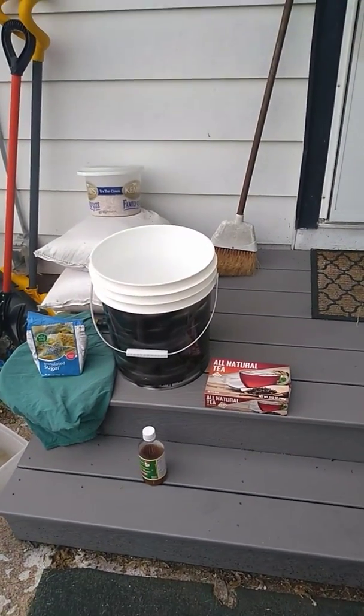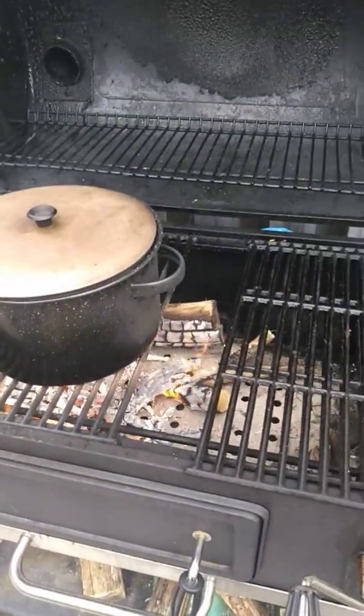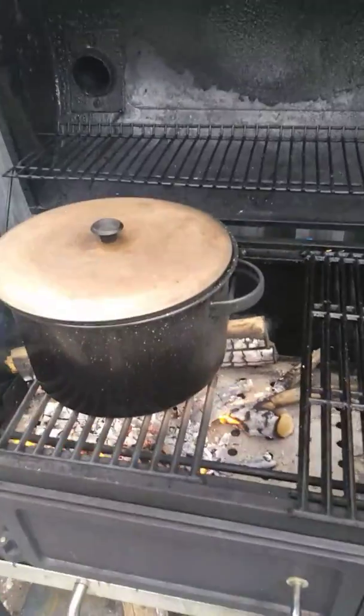There's the fire. Be well everybody, take care — hammer on.